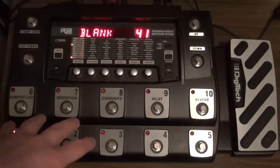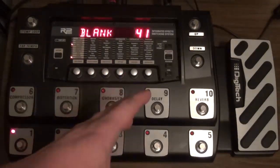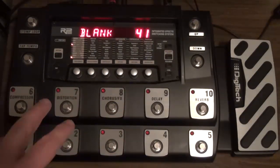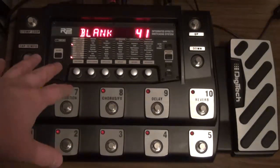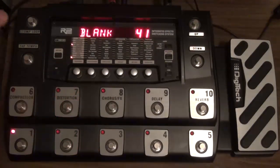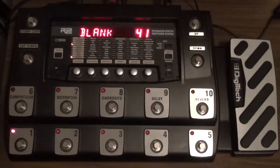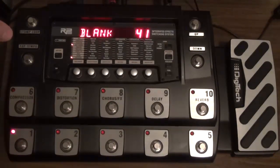I'm going to go over a couple of tips on how to, first off, get the same level of volume between all of your presets. And second is how to make sure that the signal you're getting going in and through your RP-1000 is the same as the level of signal you would get if you plugged your guitar directly into your amp. Because a lot of people seem to run into the issue where they plug into their RP-1000, plug the RP-1000 into their amp, start playing, and find they have to crank their amp up because the signal is just too low. I'm going to give you a couple of tips on how to deal with that.